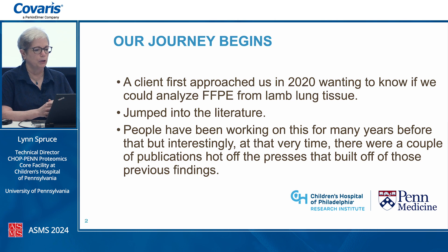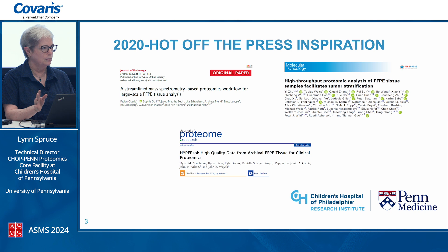We had been working with fresh frozen tissue from their lamb model, and it's an expensive animal model, so they had a lot of FFPE samples they wanted us to try and work with. As we usually do as a core, we jumped into the literature. There are some outstanding labs that have been working on this for many years, and there were a couple of publications hot off the presses that had built off those previous findings. These were the three we zeroed in on — they had built on publications about how to work with tissue, and these happened to work with FFPE.